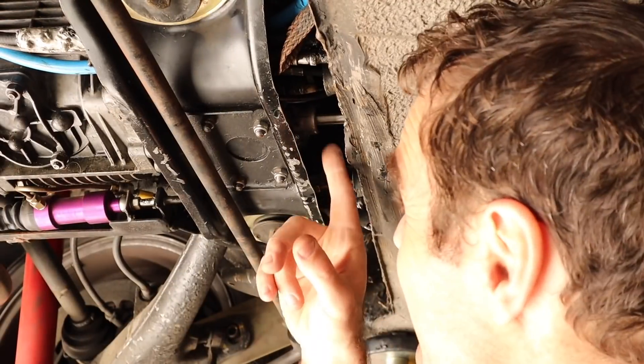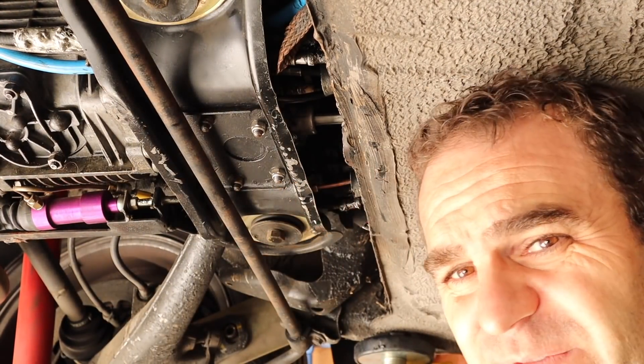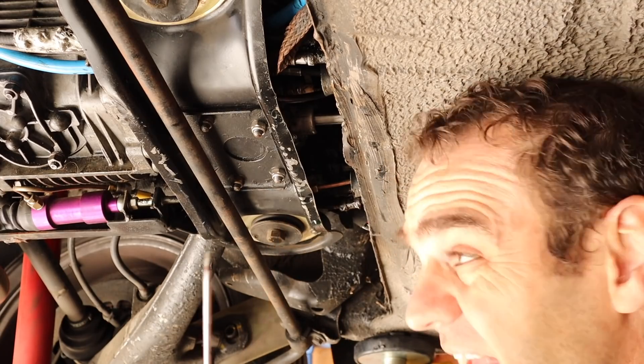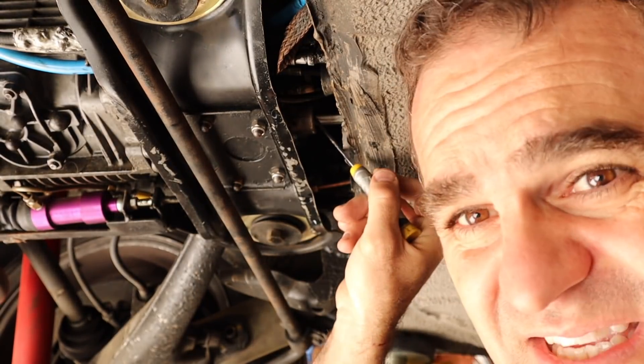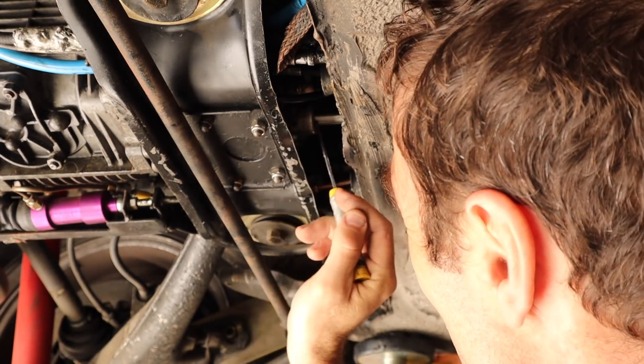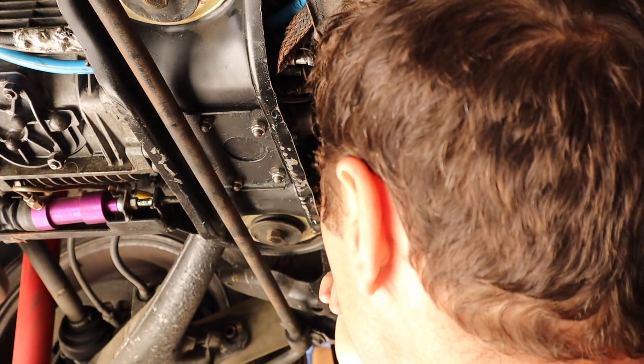A couple of days later my new seal for the shifter shaft has arrived. I'm going to try to get the old one out, which is going to be fun, and see if we can swap this out without removing the gearbox. I've read a thread on Pelican Parts that says it's possible, so I'm going to give it a crack. First things first — get inside, disconnect the linkage, then get it up in the air and see if we can get the old seal out. The seal is right in here; I need to get a small screwdriver inside the edge of the seal and try to pry it out. Apparently it's really tough.